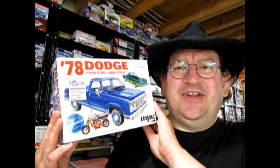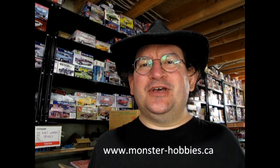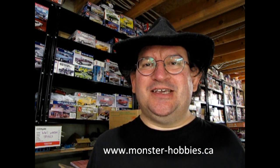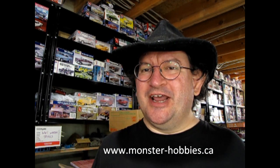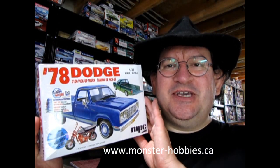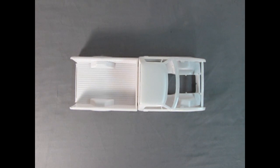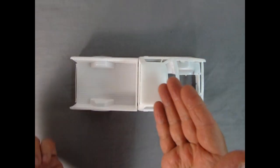I really hope you're enjoying this unboxing of the 1978 Dodge pickup truck by MPC. Don't forget that if you love model cars and model trucks and want to see new ones, check us out at www.monster-hobbies.ca — you won't be disappointed. Now let's continue with our unboxing of the MPC 1978 Dodge truck.